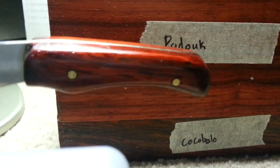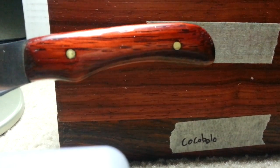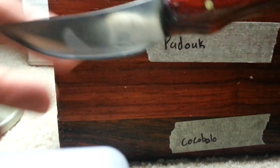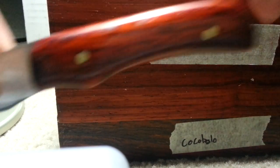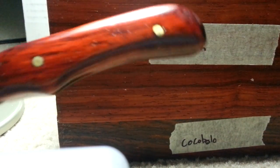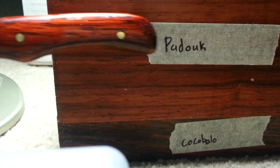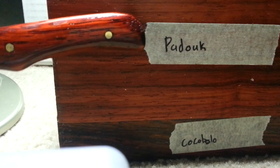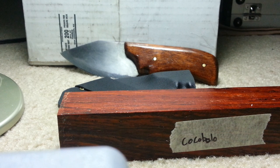It's just something more artsy, something that G10 doesn't do for me. This was that skinner I made quite a while back — you can see I'm shooting on my Samsung S3. Just brass pins pinned into two pieces of wood. You can see the difference between the Padauk — I don't know, you guys would probably correct me on the pronunciation.